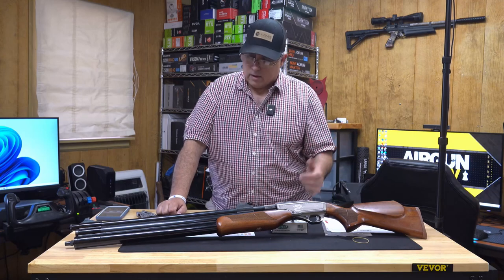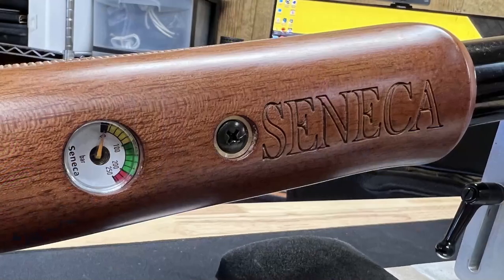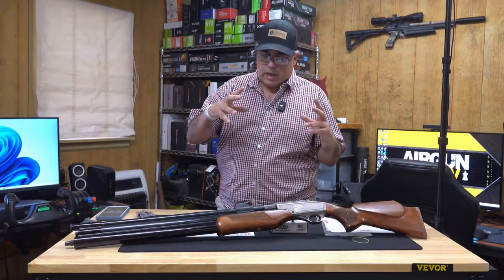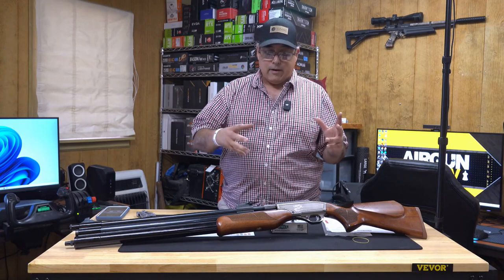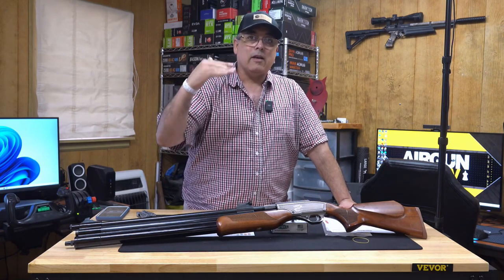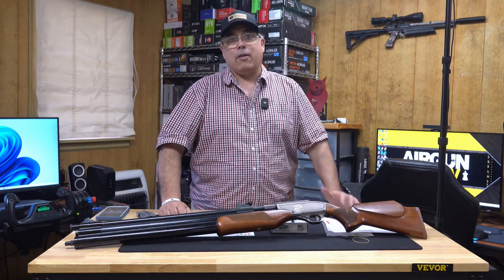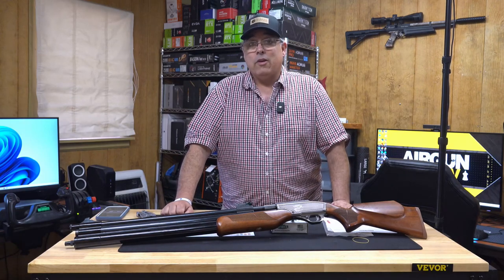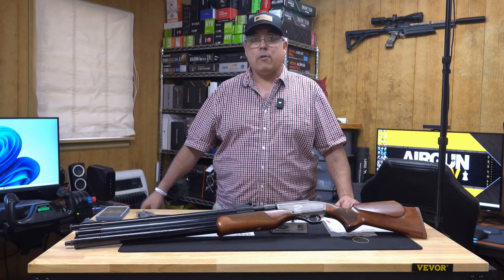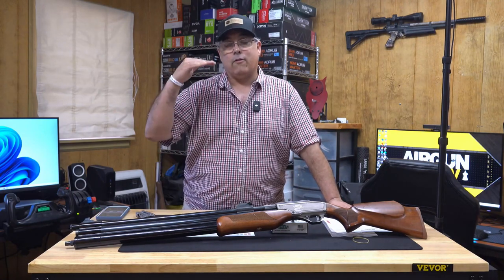It's got a 500 CC dual air chamber, which gives you a lot of volume, and it's 3000 PSI. I like that because you can use a little pony bottle — throw it in your backpack, shoot a few shots, and top it off to get back to optimal pressure. A lot of these big bore guns are wanting 4,500 PSI now, but unless you're carrying a portable compressor, you're only going to get that once off a bottle.